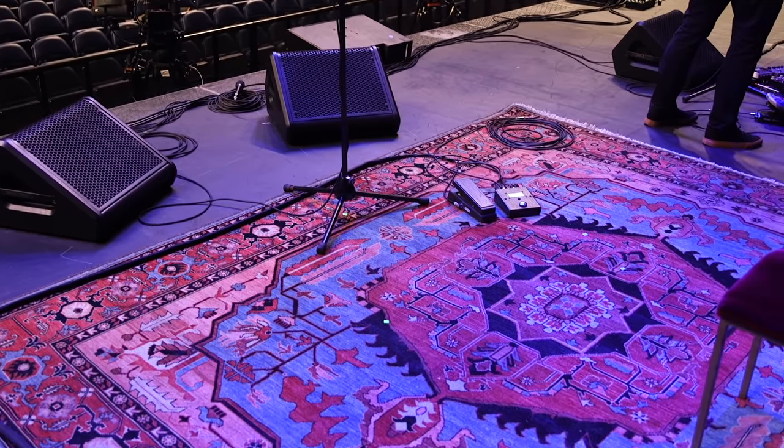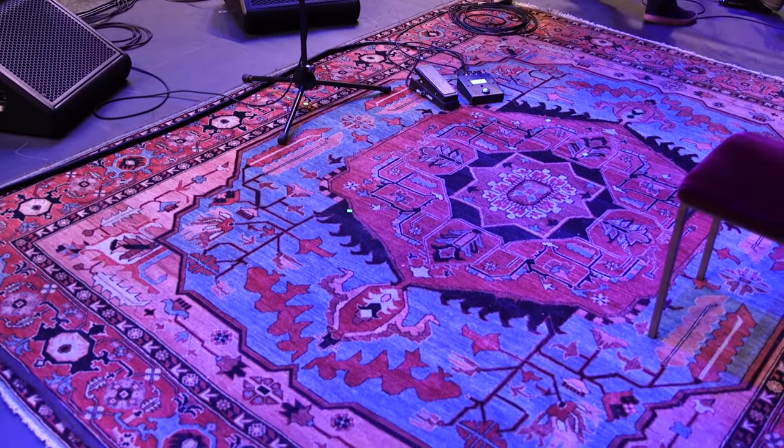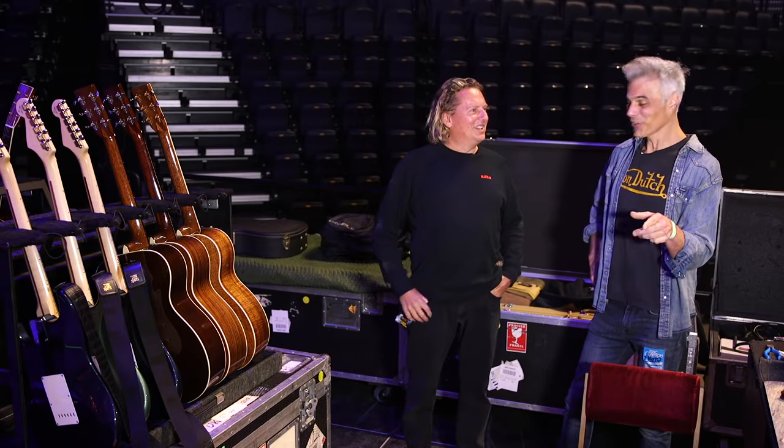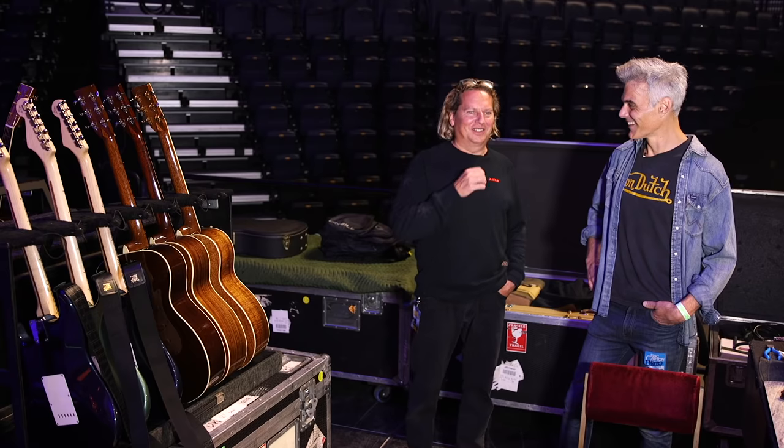The oldest thing we use on stage now is that rug. He's had that for about 20 years. Same rug every night. Everything else has been replaced — all the amps, the guitars.